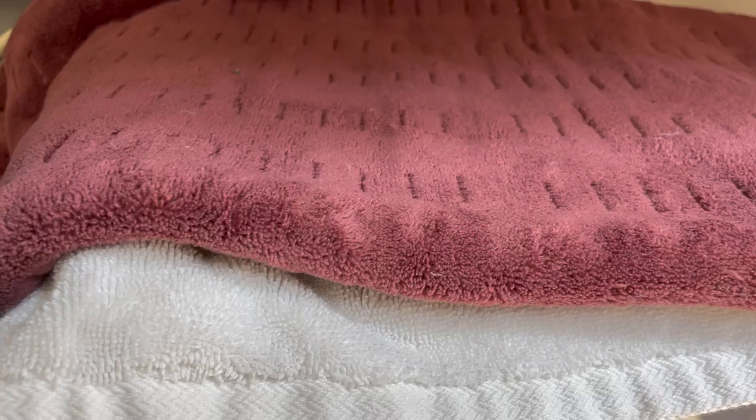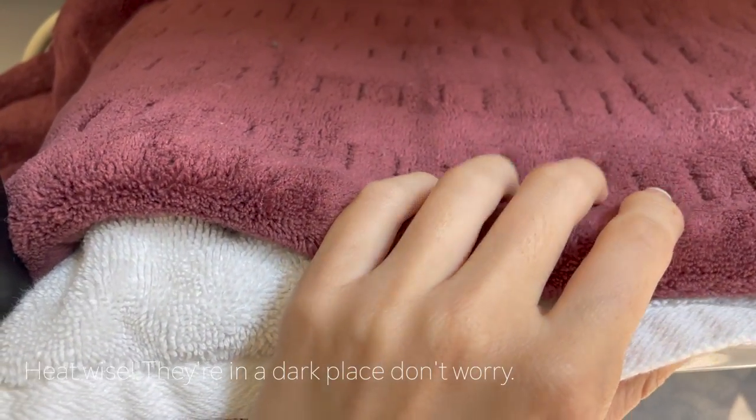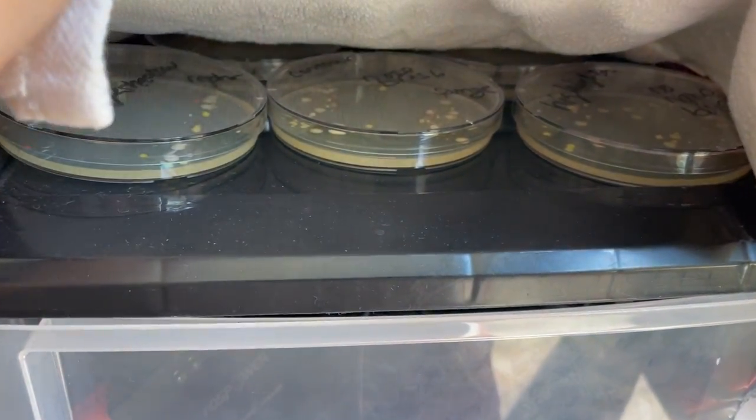Twenty-four hours later: I also know I haven't been growing the petri dishes in ideal growth conditions, so I found an old electric blanket and I'm going to try to get more growth out of these by setting it to low and creating a warmer environment for the bacteria to grow.